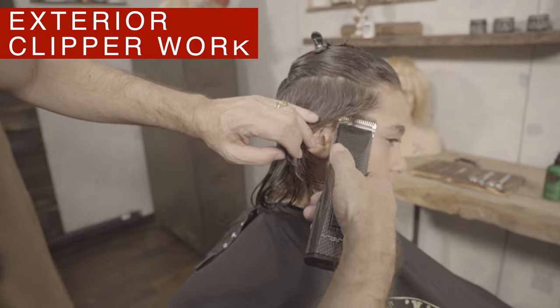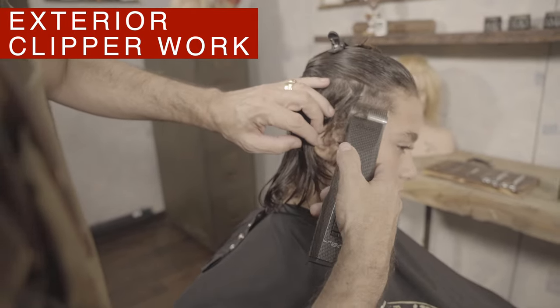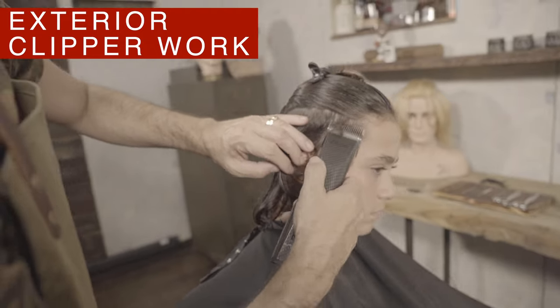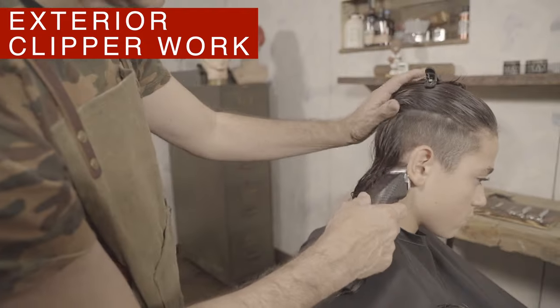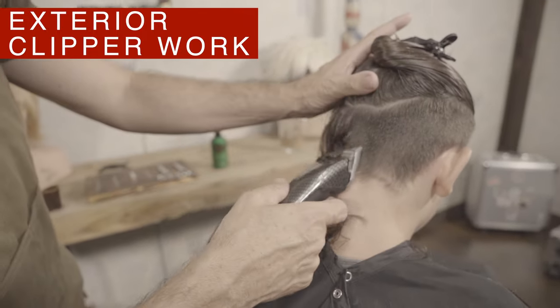Using the detachable clippers with the three and a half comb I will cut the whole undercut area. Starting from the bottom I'm going up and taking off on the curve of the head, just leaving it slightly graduated.